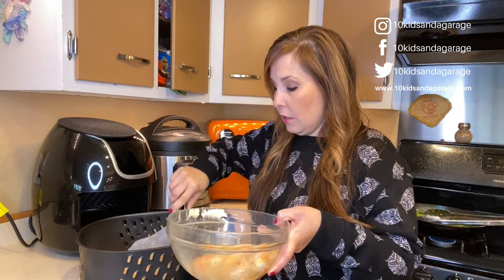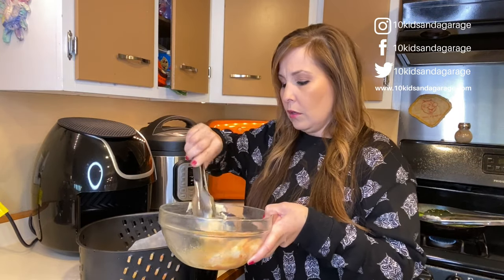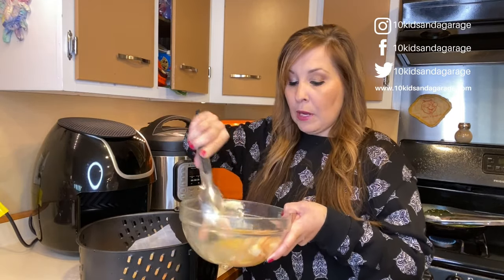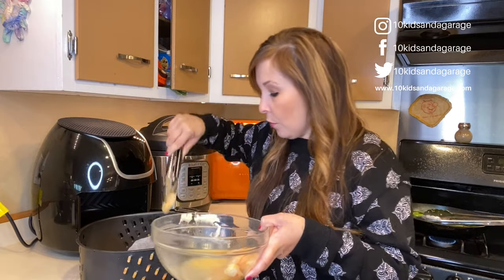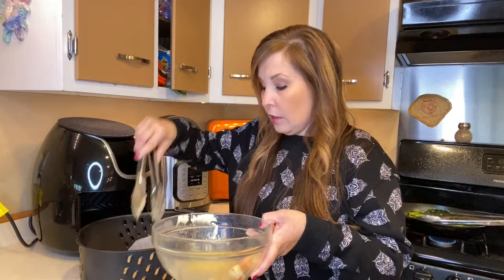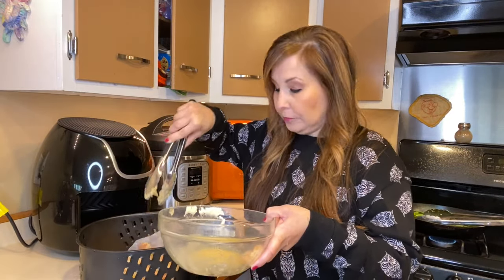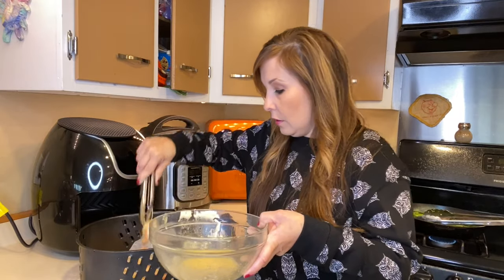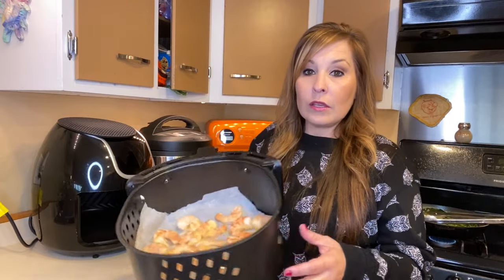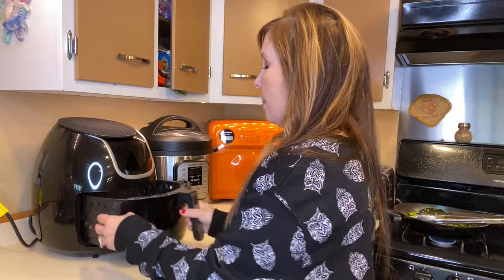I think this is an eight-quart or six-quart air fryer — I don't remember which one — but I have a bigger base so I have more room to work with and put more in. There's a lot of room in here. I was able to get all the shrimp in there.